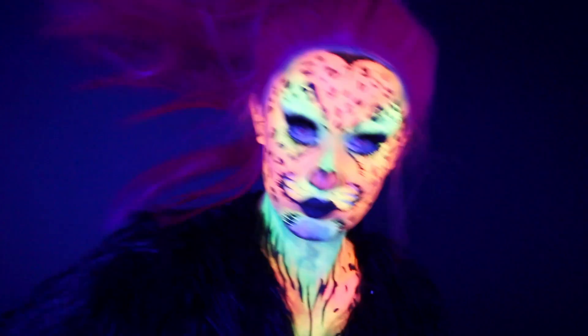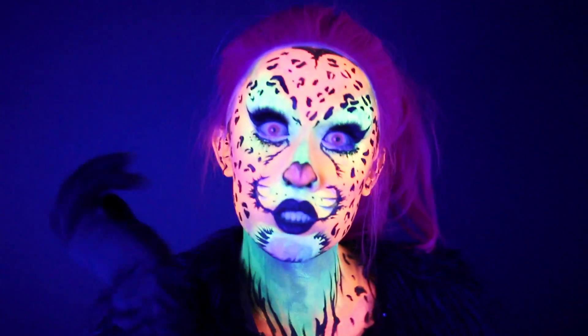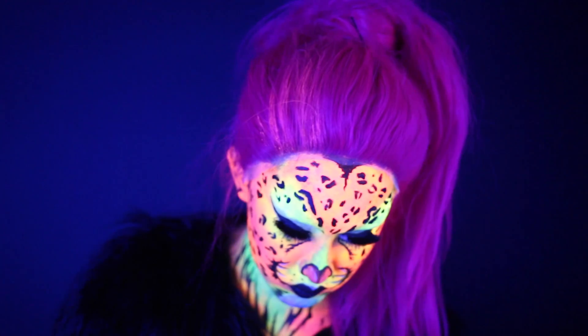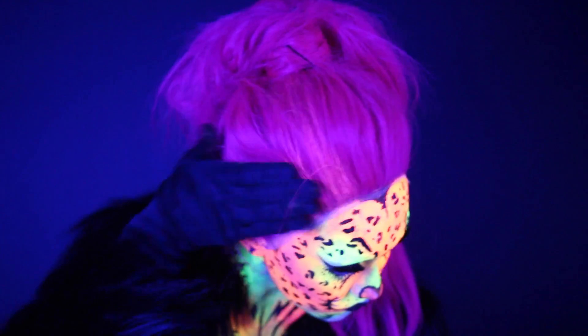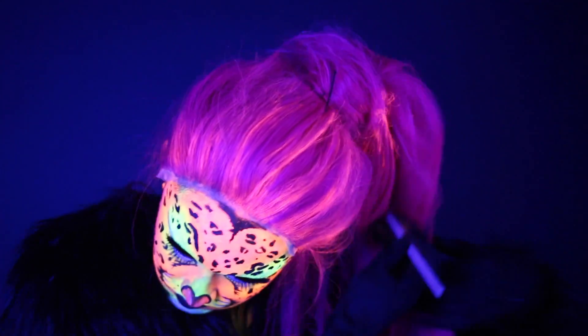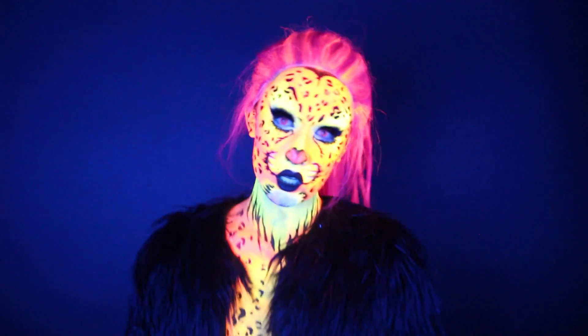Under some lights or camera settings it just looked not as bright as the rest of me when I was in my makeup. I think it's because the UV makeup I used on my face was just so much stronger and brighter, so I painted a little bit of my hair with stripes of UV face paint. But overall I'm really happy with how it turned out.